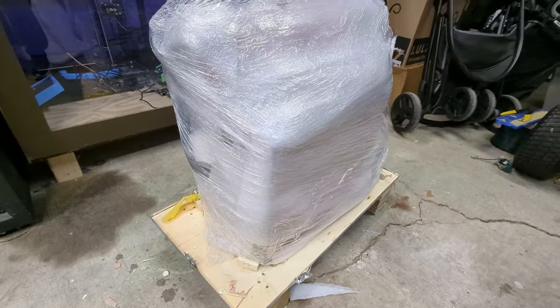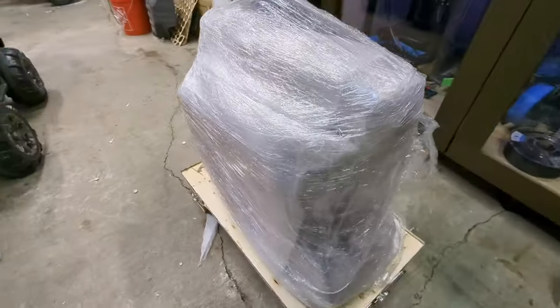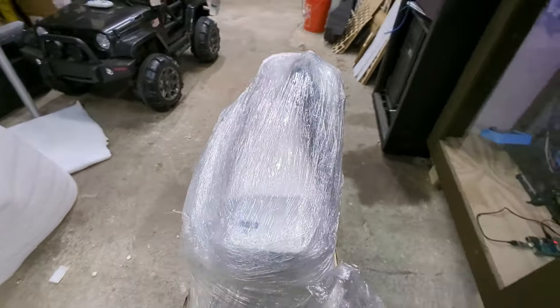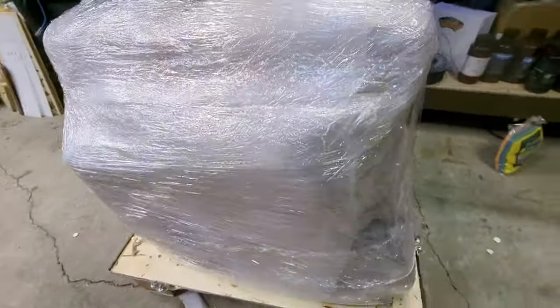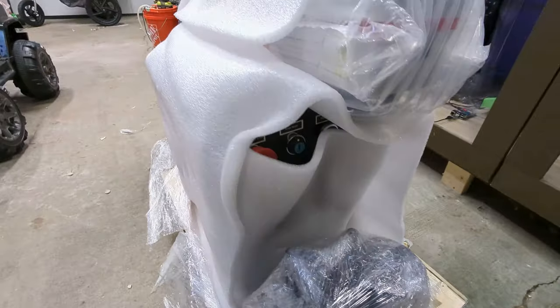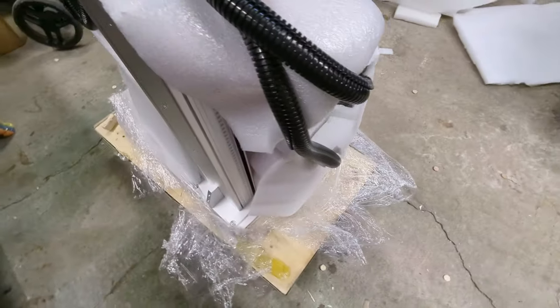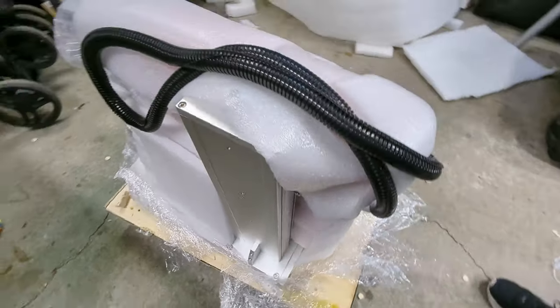Once I got that crate ripped apart it exposed even more packing material, but it actually revealed how well the laser itself was wrapped inside. They did a really good job wrapping this thing up — it did not look like it was going to move at all, it was very secure inside that crate. Once I cut all of that plastic wrap off it exposed even more packing material. This thing was packed exceptionally well, and I can definitely appreciate that because it has to be shipped across the country and across the world. But I was definitely ready to be done unpacking.